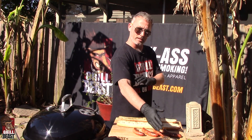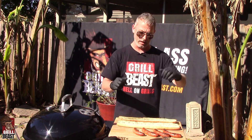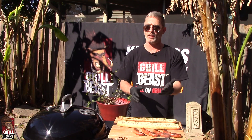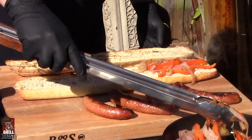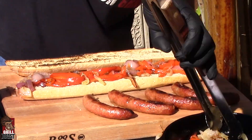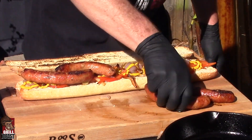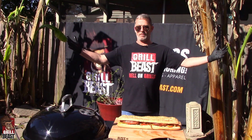We're going to throw some onions and peppers on the bottom, some mustard, and then we're going to top it off with the sausage, cut it into pieces. That was hot — should have had my beast armor on. It's a masterpiece.